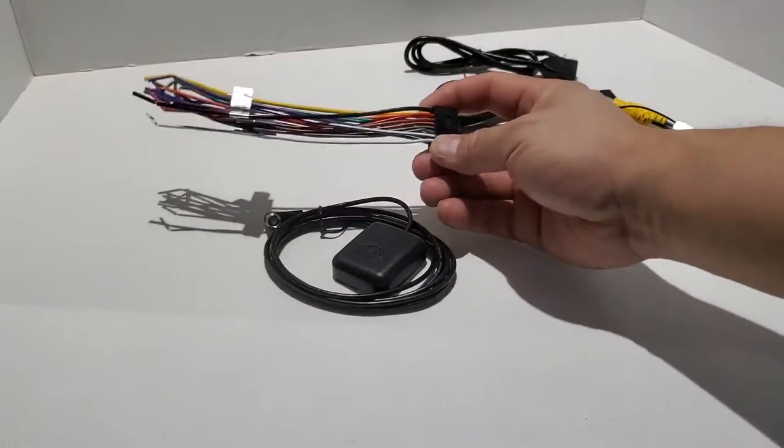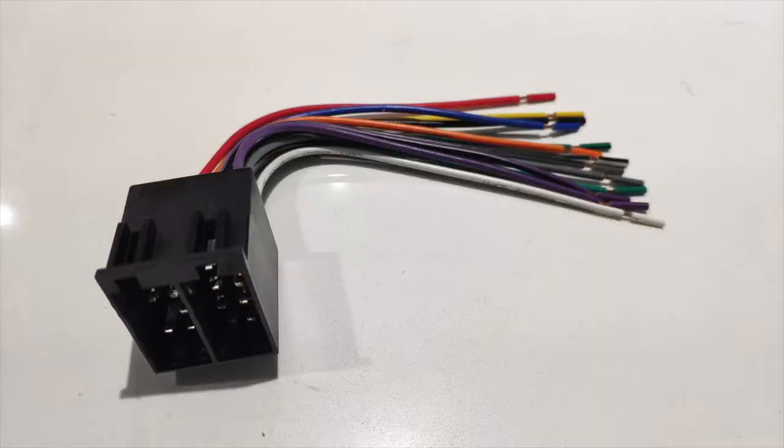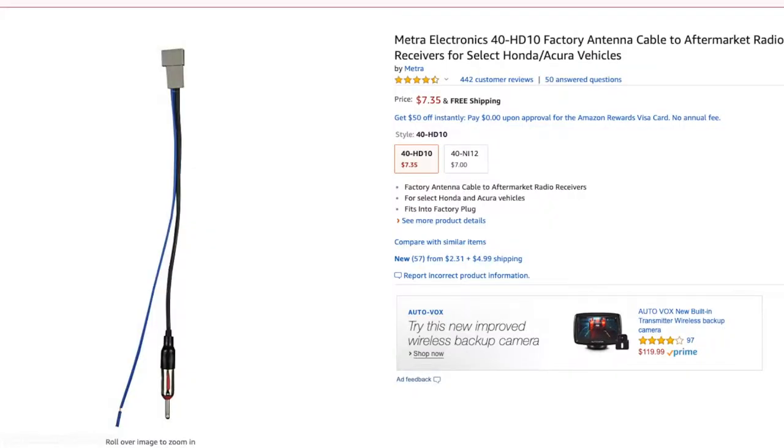The kit will generally come with all the wires you need to install it to your car, but you will need to buy another wiring harness to adapt it to your car. You may also need an antenna adapter if your antenna uses a square plug instead of a standard round plug.